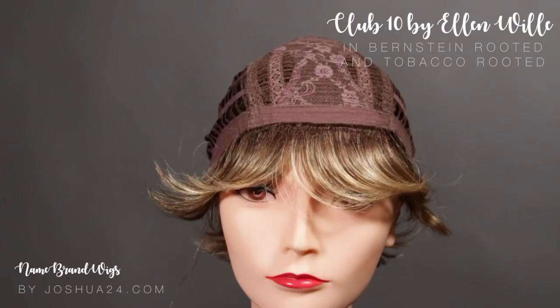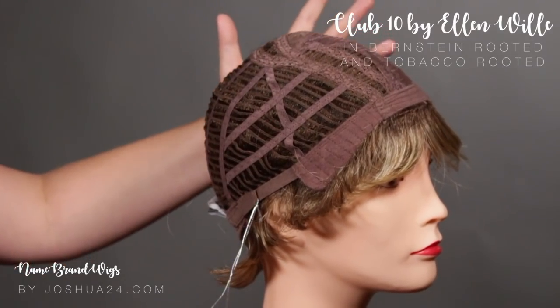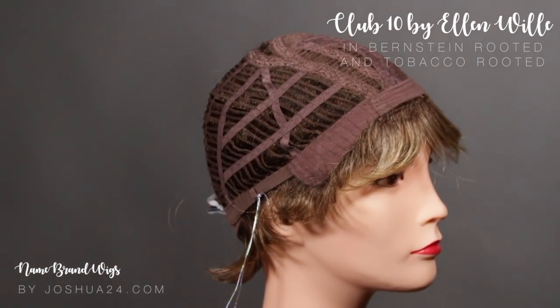Let's take a look inside the cap. It is going to feature a mono crown, and it's also going to have an open wefted back for breathability, bendable ear tabs, and adjustable straps on the side for a more personal fit.